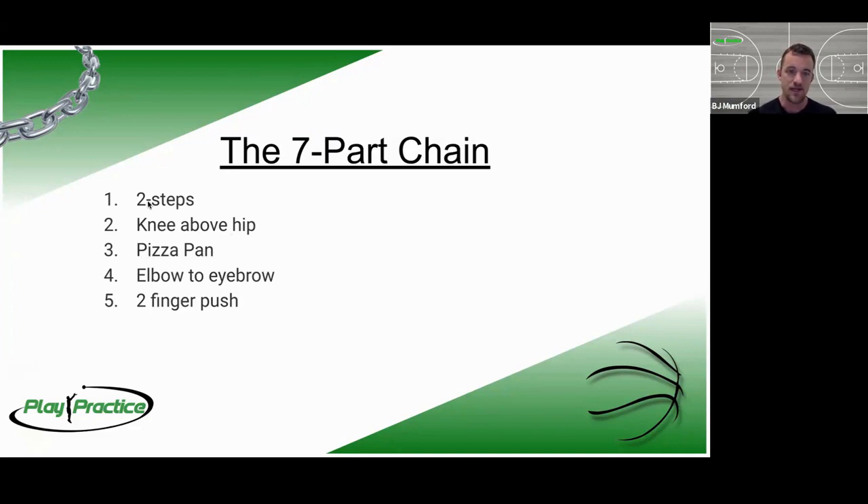The next part of the seven part chain is the pizza pan. The first two points were organized around our legs and knee; the next three are all on our upper body. Pizza pan is our holding point — we hold the ball on top of your shoulder, outside your chin, on whichever hand you're going to shoot with. On the right side of the basket shooting a right-hand layup, we put it right side of chin, on top of our shoulder, with fingers pointed back toward the shoulder in a two-handed grip.